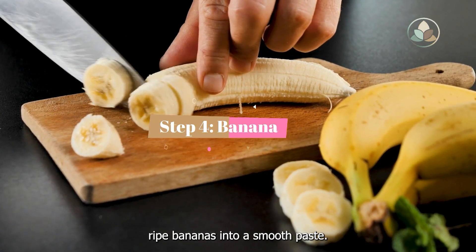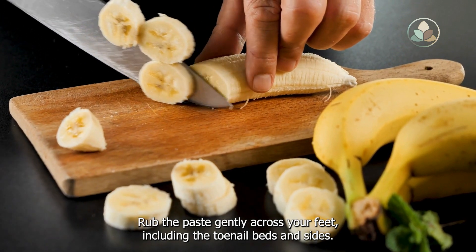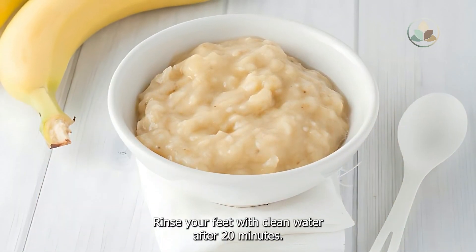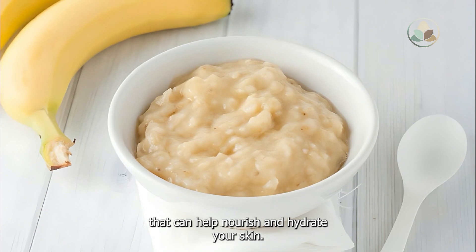Step 4: Banana. Mash two ripe bananas into a smooth paste. Rub the paste gently across your feet, including the toenail beds and sides. Keep it on for 20 minutes, then rinse your feet with clean water. Bananas are a great source of vitamins and minerals that can help nourish and hydrate your skin.